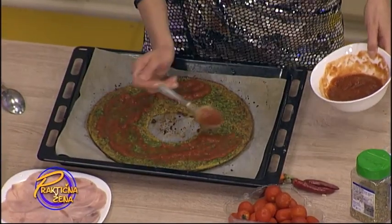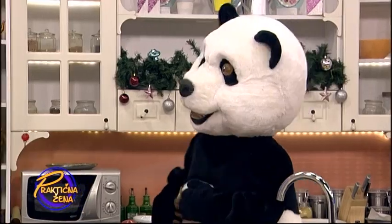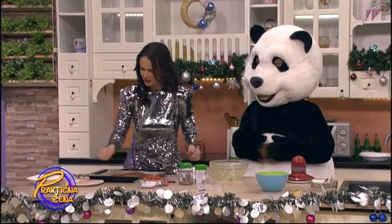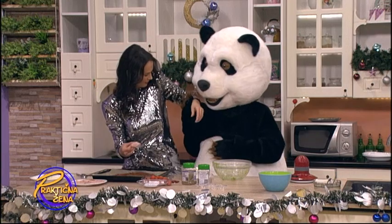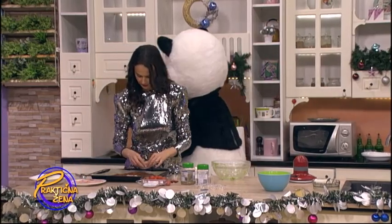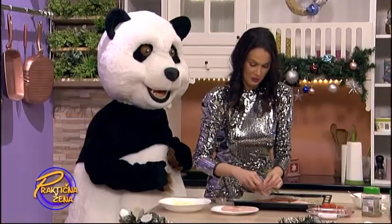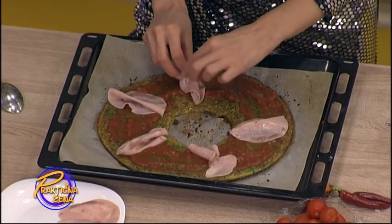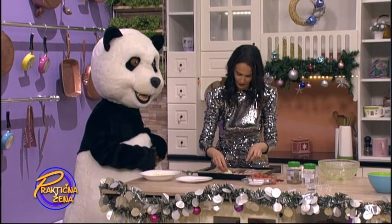Gde smo stali kod paradajza — stavljamo preko pice ovako. Ti se dopada ovo, Medo, nebo da kradeš. Zatim pravimo mašnice — pravimo mašnice ovako od šunkice. Zatim stavimo malo kačkavalja ovako između.